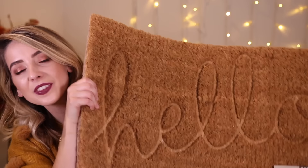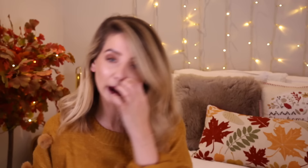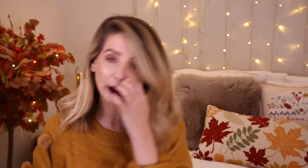Also from Next, I got this doormat. It says hello — it has a little embossed hello on it, which I really liked. That was only £10. I thought that was quite reasonable. We needed a doormat; it's starting to get a bit wetter now, so dirty feet coming in through the front door. Needed a doormat.